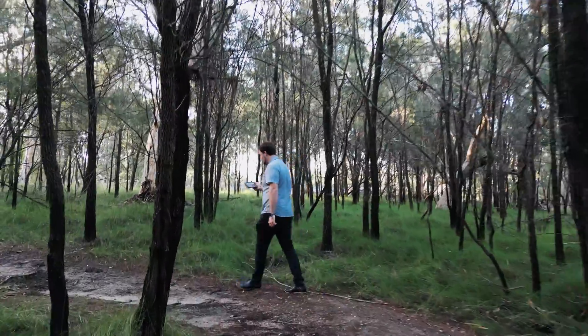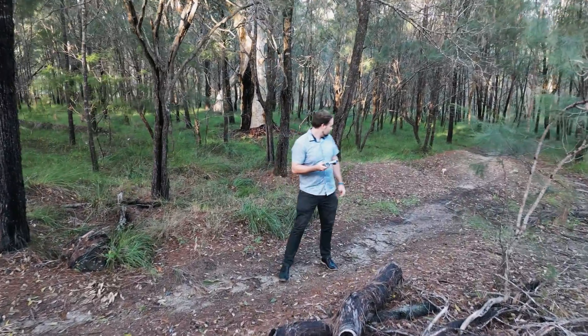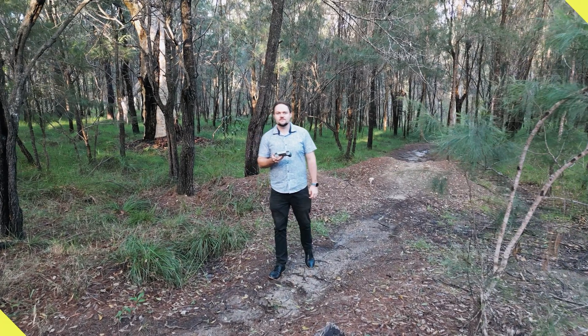There are a bunch of trees, low-hanging branches, shrubbery, and lots of fun stuff going on here. So this was a true test to see how well the Mini 3 could avoid obstacles.